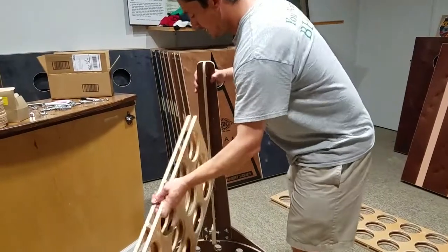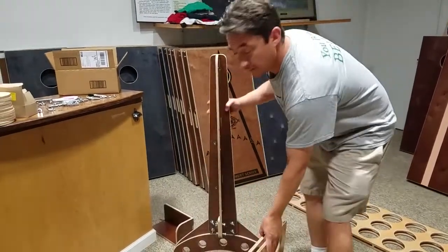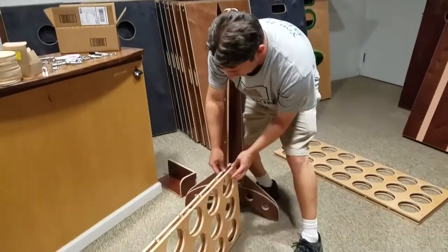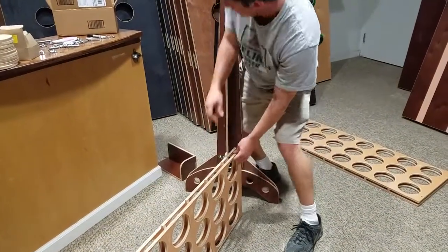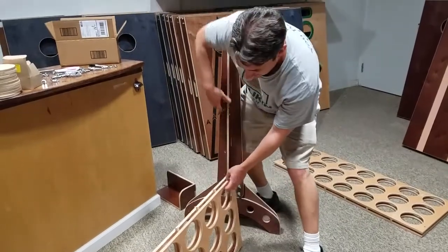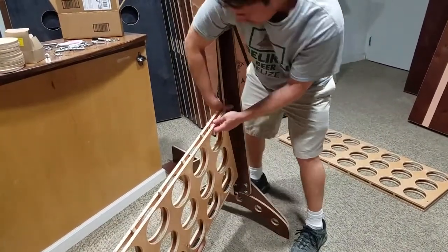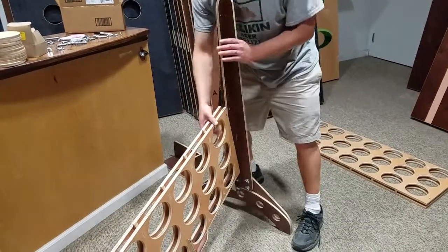It doesn't really matter which leg part you use with the upright piece, but the upright pieces have a right and a left. To do this by yourself, grab an upright piece and the lower part. This is the bottom, and this is the right-hand side upright piece. Simply lift it up and place it — there's a little rest on the back where it can sit.